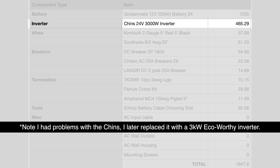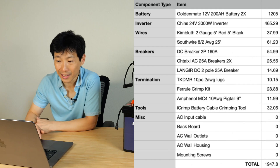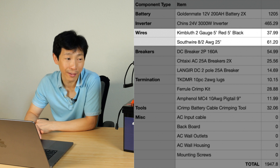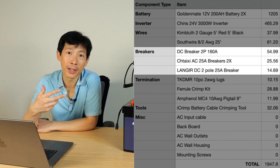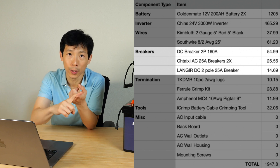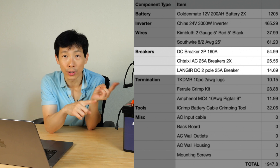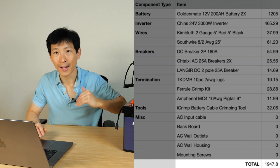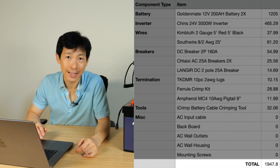I bought a Chinz 24 volt, 3,000 watt inverter for $465 — that's the main cost. Other things that cost significant amounts are the wires; these are copper wires and they're heavy and expensive. There are also circuit breakers that you must have between every power source, including the solar, the AC you're using to charge the whole system, and between the inverter and the battery. All of this added up and it's still $1,950.